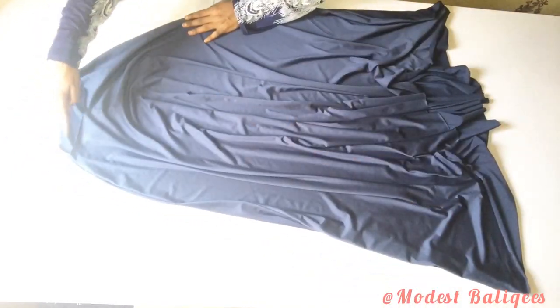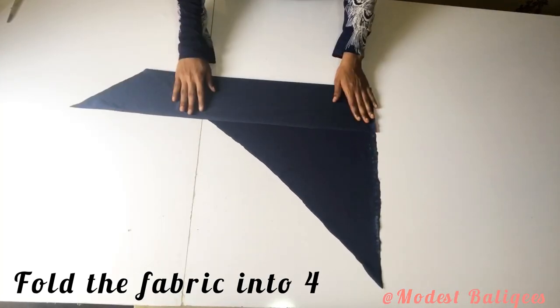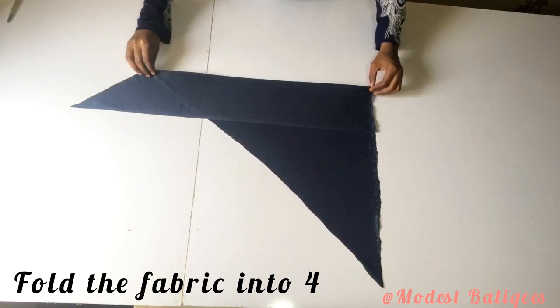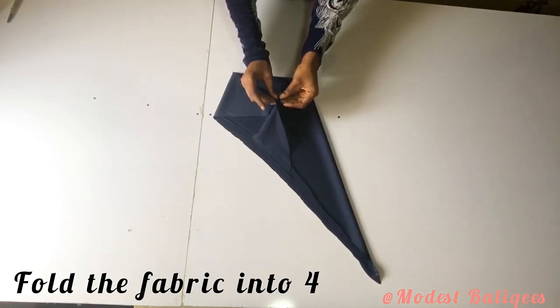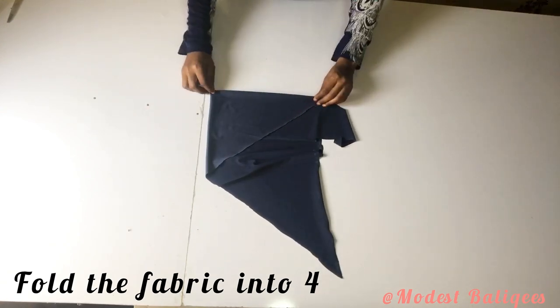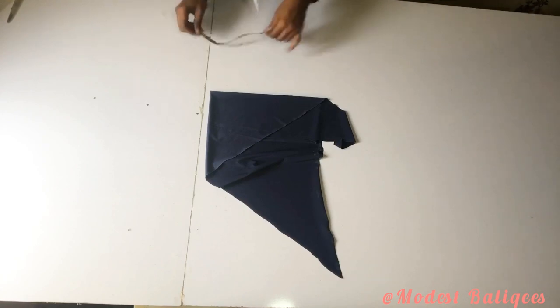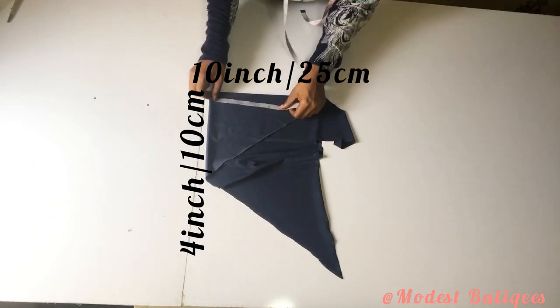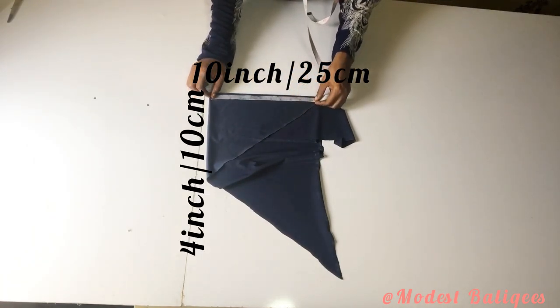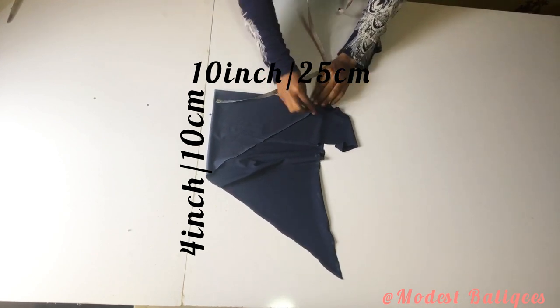Next I'm going to cut out the hijab cap. From the remaining fabric I'll fold into four. For the hijab cap length I'm going to be using 10 inches or 25 centimeters, and for the width I'm going to be using 4 inches or 10 centimeters. I'll mark that and make a curve with it.